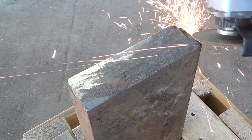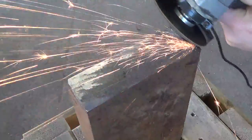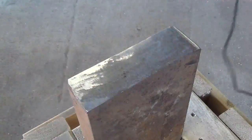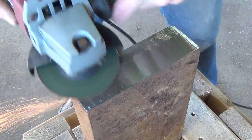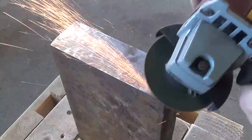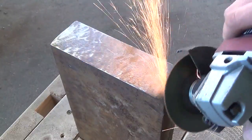Once I'm happy with how flat the surface of the anvil is I start roughing in a radius onto one of the ends of the anvil. I'll be using this kind of like the horn of the anvil for doing simple curves and straightening things up.